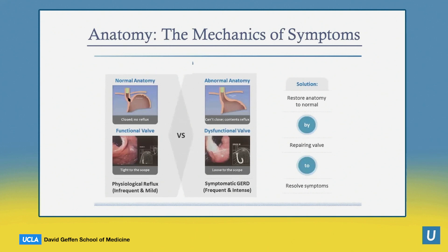Here we see what normal anatomy looks like compared to the loss of the angle and the length of the valve in the intra-abdominal portion. On endoscopic findings, you'll see a nice tight valve hugging the scope in normal anatomy, whereas in a patient with reflux and a dysfunctional valve, it's loose, leading to reflux.